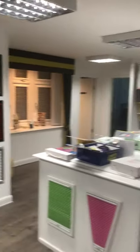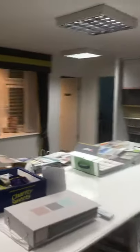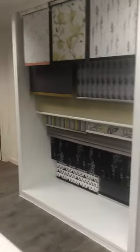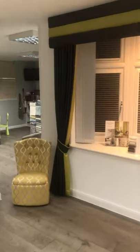Welcome back. Today we are going to do a little video about what we call Perfect Fit. We manufacture Perfect Fit here at John's Blinds and Curtains. I just want to go through some things that we can do for you with regards to Perfect Fit.